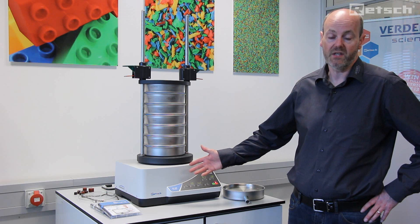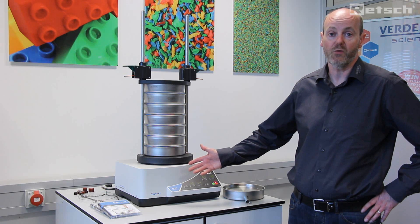To find out more about this instrument, please visit www.retsch.com.